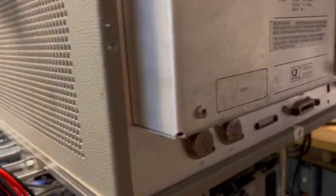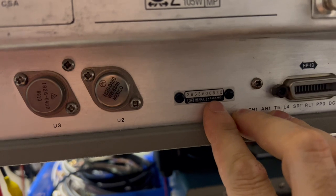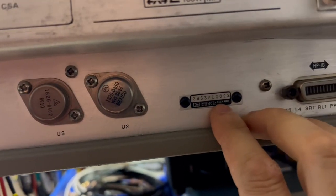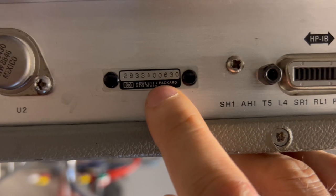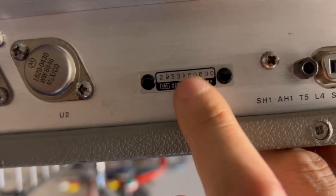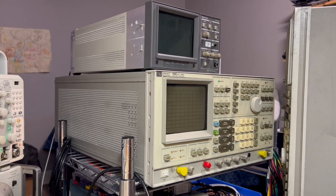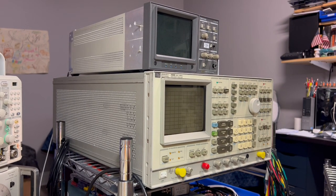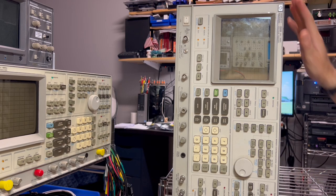I'm pretty sure that my analyzer was also a 2933 series. Looking at the back of my working analyzer, it's 2933A622. So this parts unit is 2933A630 — these analyzers are only eight units apart, if that's a sequential build number, which I think it is. It's kind of interesting that these analyzers are that closely related. Anyway, let's take the covers off and see what's inside this parts unit.